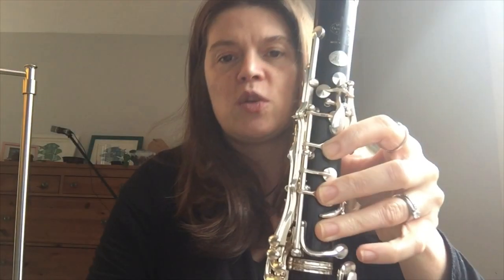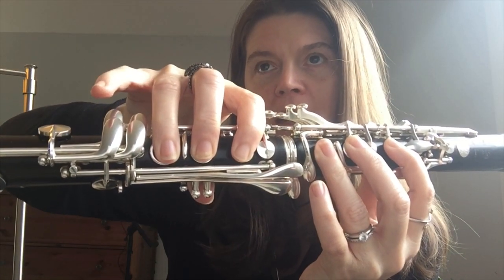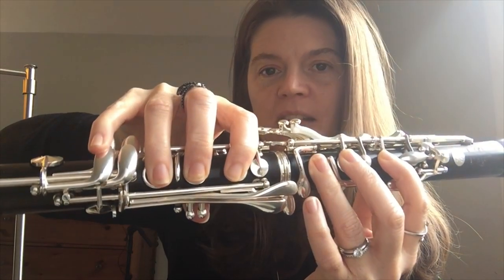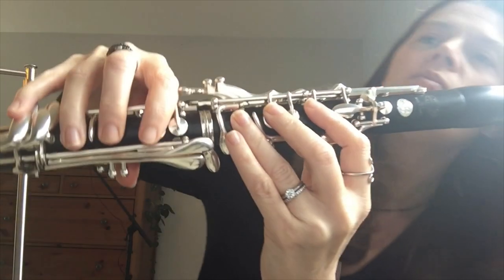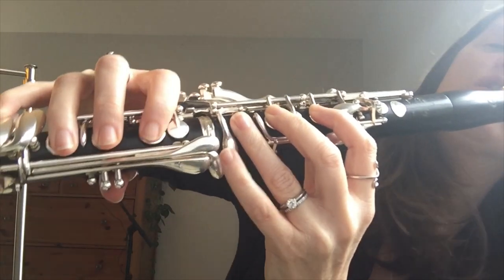Here's where it changes: you're going to go to an A, back to that C, up to D by lifting up your pinky, back to C, back to A, and then you're landing on that G to end it. Let's start on the C.